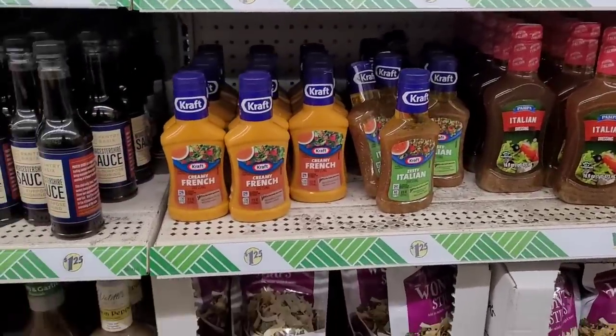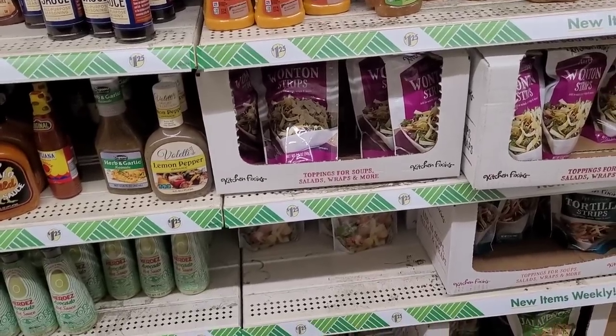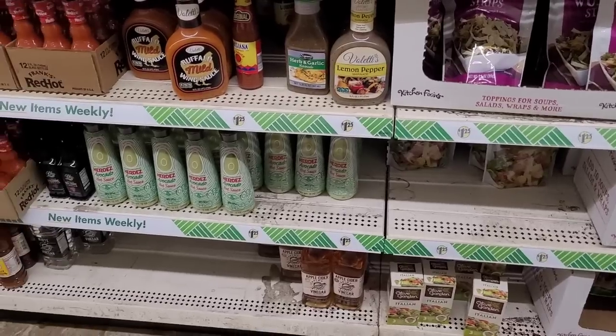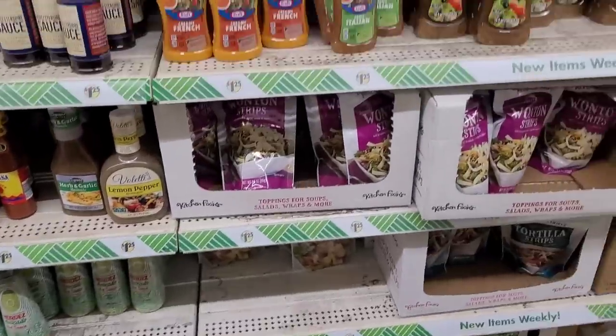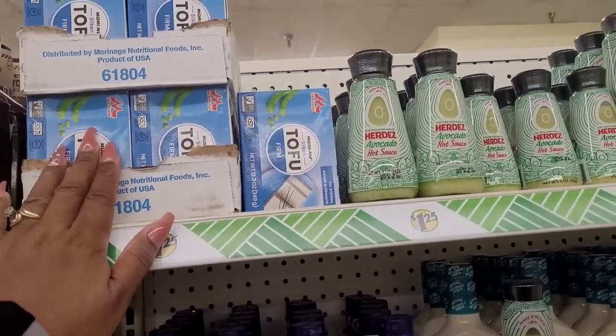Salad dressings, croutons, wonton strips. Some vinegars down here at the very bottom. Oh yeah — tofu. So I tried some at Moe's Southwestern Grill.